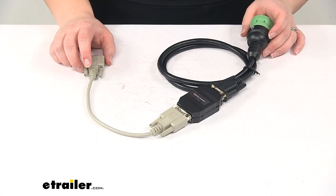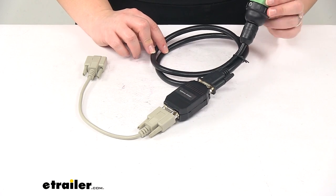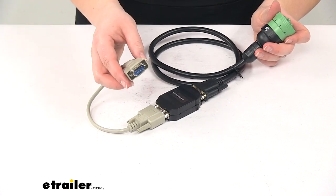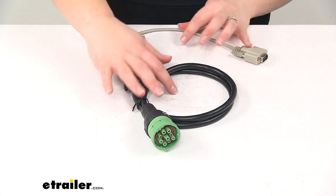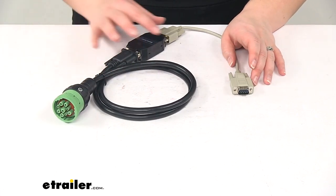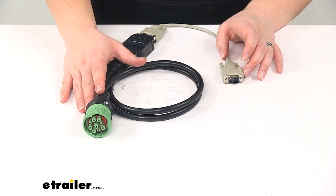This is going to come with our HD truck module, the truck cable with the nine-pin green connector, and our DB9 extension cable. And that's going to do it for our look at the Tucson Heavy Duty Truck Module Kit for Direct Link Brake Controller with nine-pin green connector.